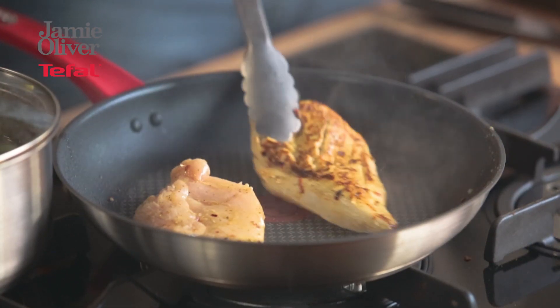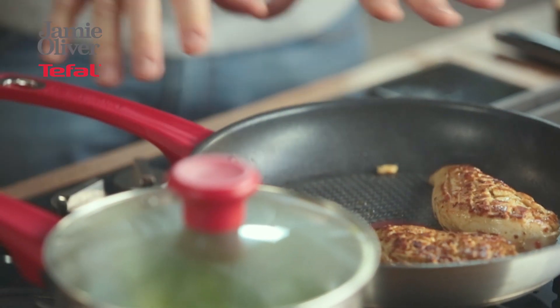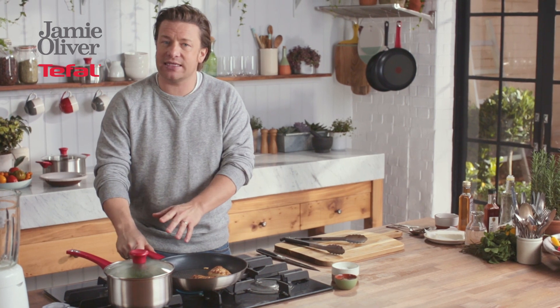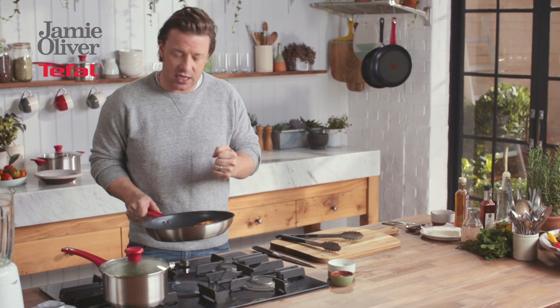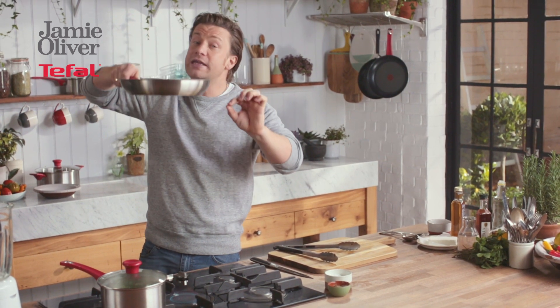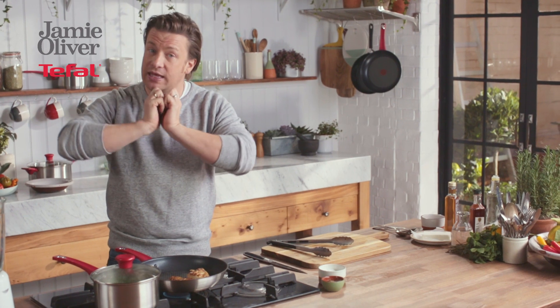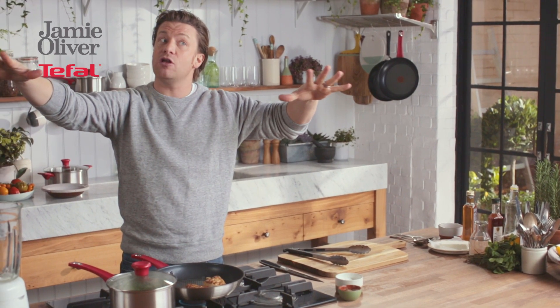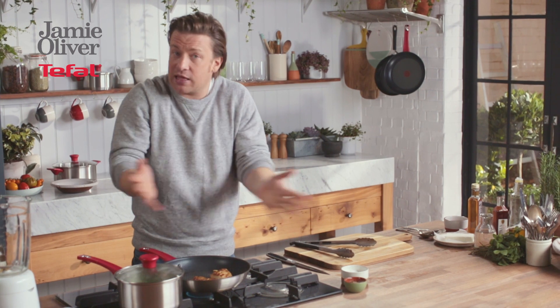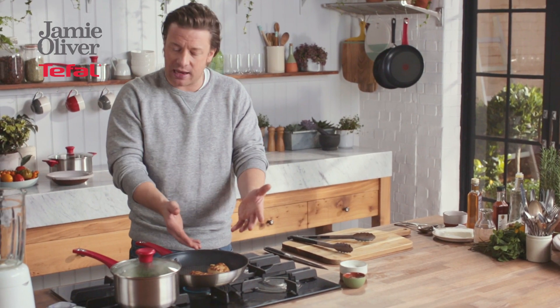With the chicken, let's get the tongs and turn it over — look at that, guys. You can see from this pan the lovely silicon handles that stop the heat getting to your hands, so it's nice to handle and really sturdy and secure. These thick bottoms are very importantly designed to distribute the heat very evenly and also retain the heat, so when you put cold chicken breasts in there's still loads of heat colouring it. You can see how quickly that coloured up.